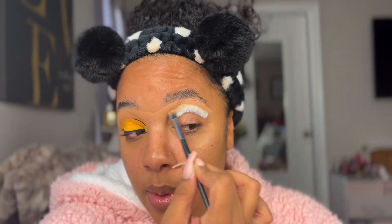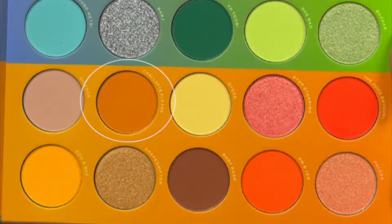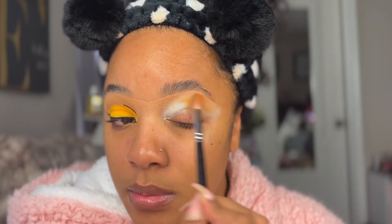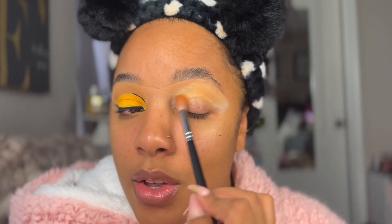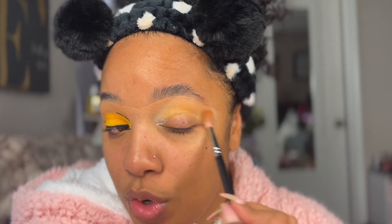I just wanted to play in makeup and go in real quick today. I'm blending this white in with my neutral tone eyeshadow because I'm going to be trying to create a cut crease. This brownish, almost symbolite color I'm going to be placing in the crease area as my transitional shade. It really blends well with my skin, so it's perfect for this look.